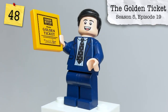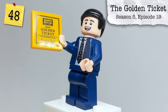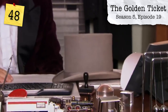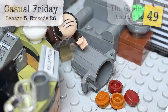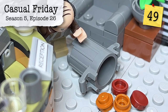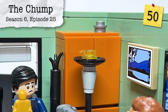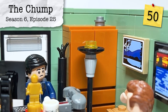From Season 5, Episode 19, The Golden Ticket, a golden ticket can be found from Michael's Willy Wonka idea. From Season 5, Episode 26, Casual Friday, we have Kevin's most iconic moment of spilling his famous chili. From Season 6, Episode 25, The Chump, we have the radon test kit, which can be found up above on Michael's cabinet: 'This is a radon test kit — please don't throw these out.'